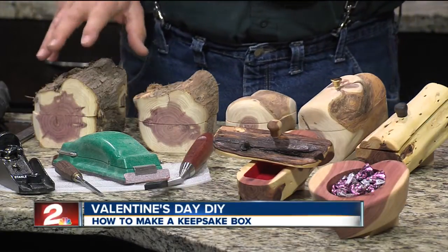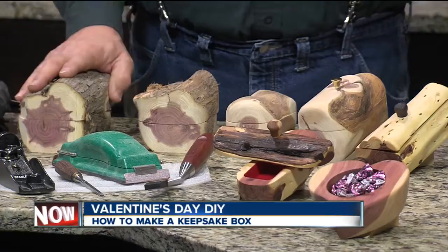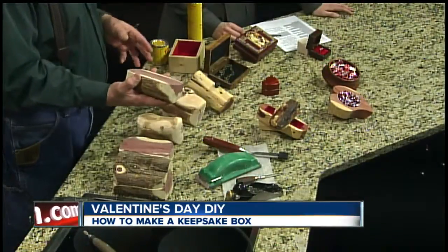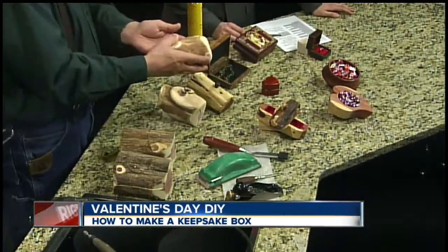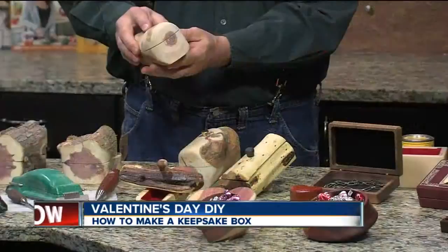In today's environment, a lot of people like to use reclaimed things. So this is just a cedar log — we cut them down, and they're a nuisance. Around my place, we take the logs, cut them down, cut a bottom, cut them in half, then sand them out and make a keepsake box out of them. This is not stained, but you can see it's kind of sanded out and makes a lid.